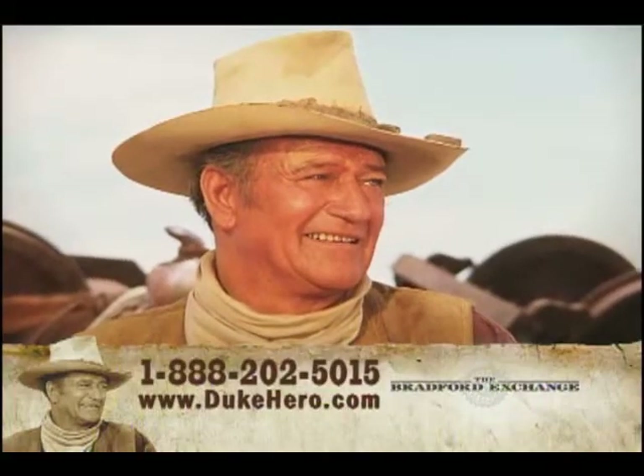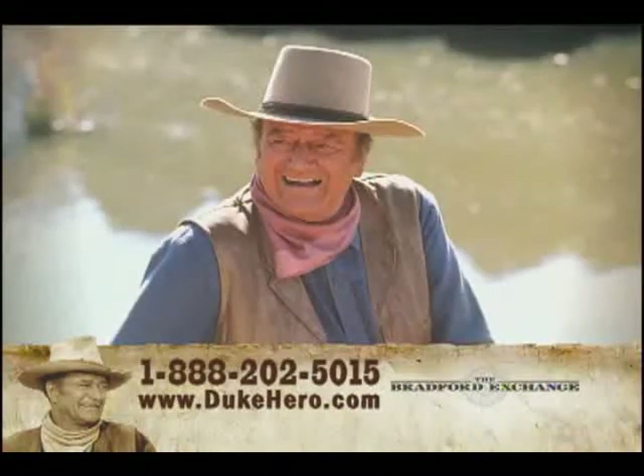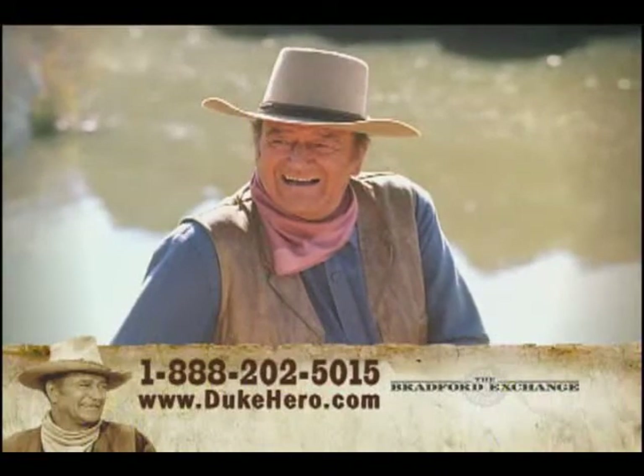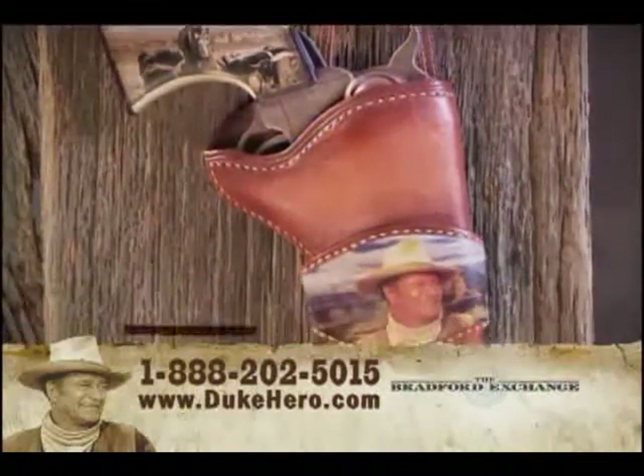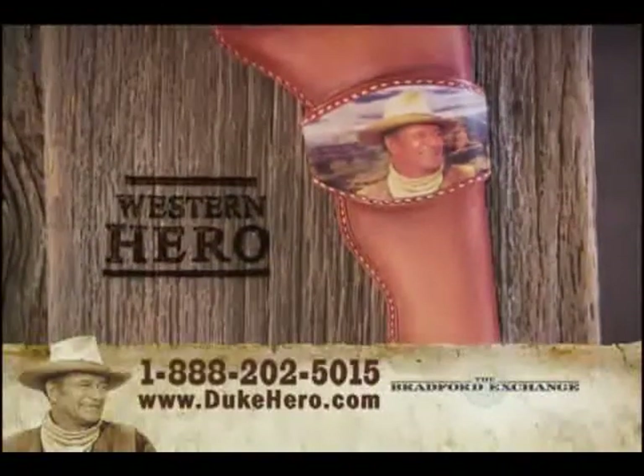John Wayne is an American hero who defined the independent spirit of the American West. And now you can bring this American hero into your home with the Duke Western Hero Holster and Revolver Wall Sculpture.